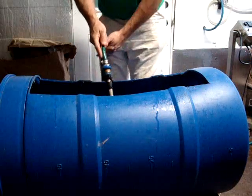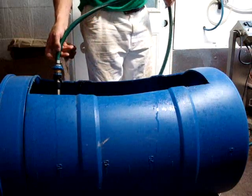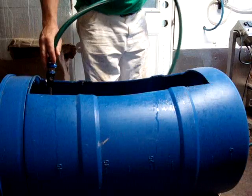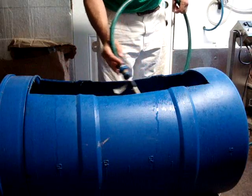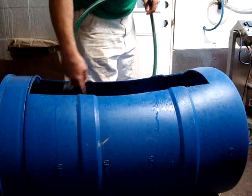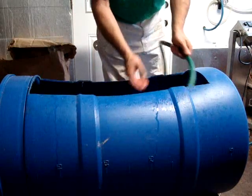The cotton seed hulls actually get a little hotter too. You want to pasteurize the cotton seed at about 140 to 160 degrees. I like to keep it at that temperature for at least an hour, but I run it for two hours total from start to finish. After it gets going, I just lay the hose in there and let it run until it fills up.